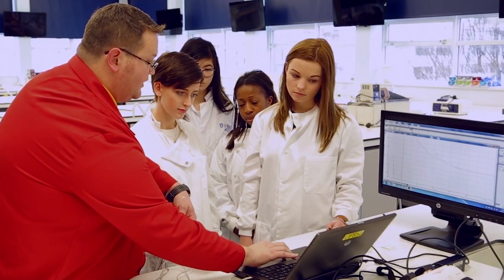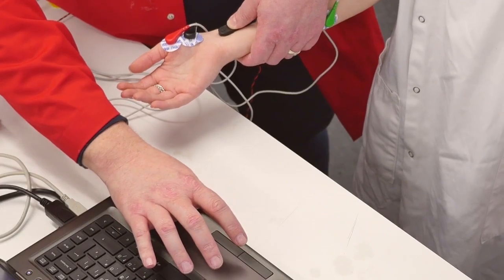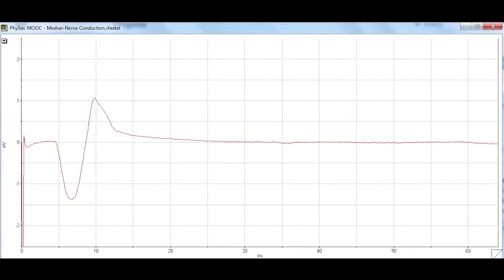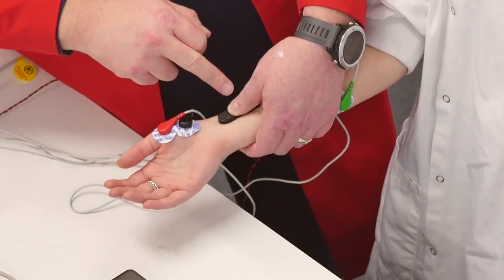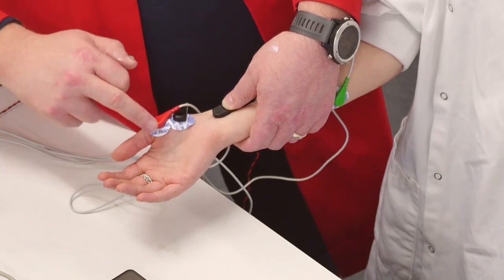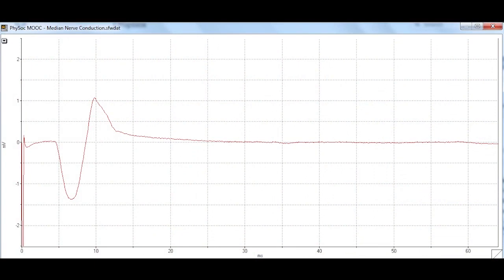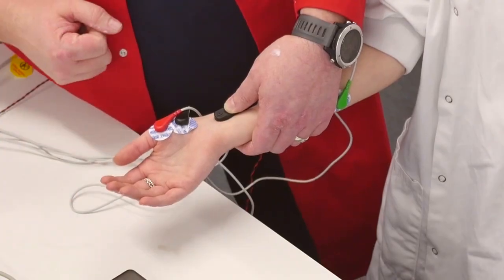We can bring that stimulus down now. There we go — we've managed to get a stimulus which we know is stimulating the nerve, it's causing contraction of the muscle at the base of the thumb, and you can see that on screen as a depolarization and repolarization as the muscle activity moves across the negative and positive electrodes.